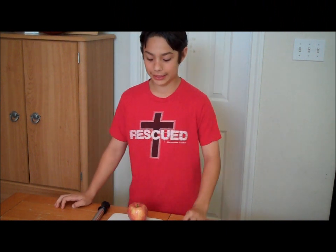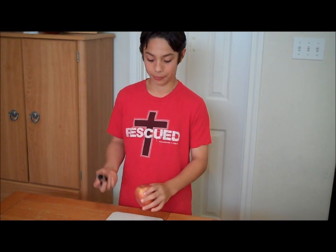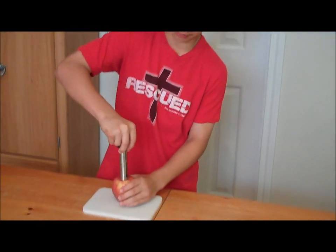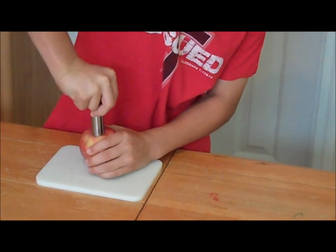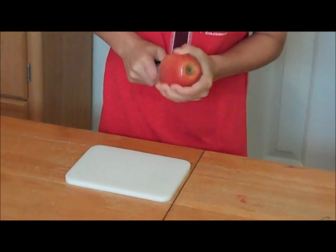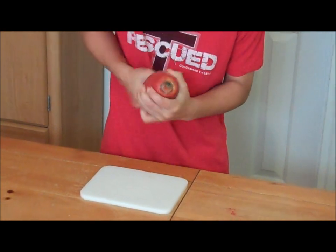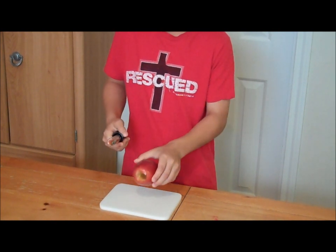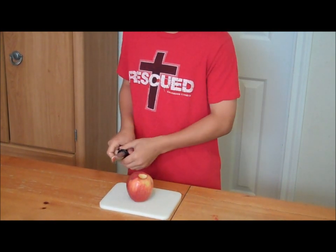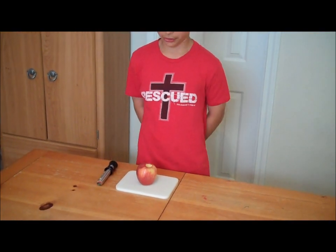Okay, this is the next step in cutting an apple. First you take your corer and your apple, and you take the corer and push it down into the apple until it gets to the other end. And that is your next step in cutting an apple.